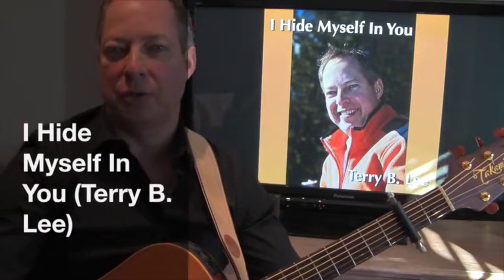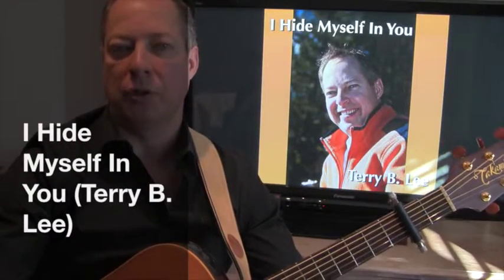Hi, I'm Terry Lee, and thanks for your interest in my song, I Hide Myself and You. I wanted to introduce you to the acoustic guitar part, which is the primary part in the instrumentation of the song, as per my recording.